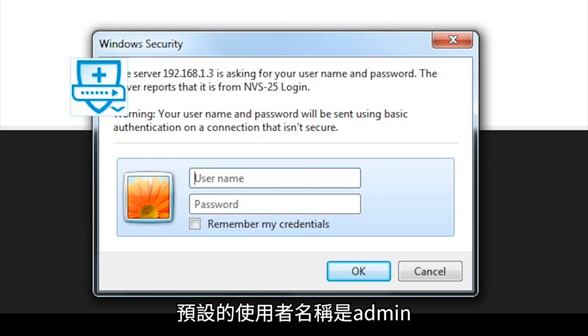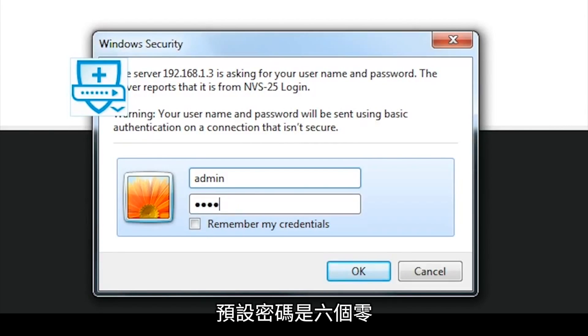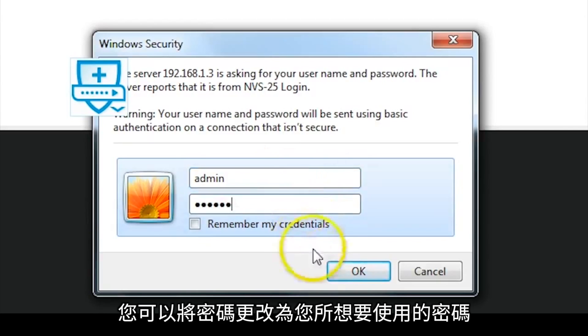The default username is admin and the default password is six zeros. You're able to change the password to anything you wish.